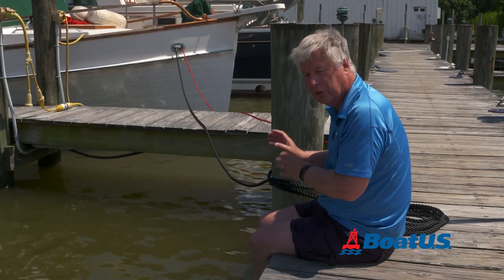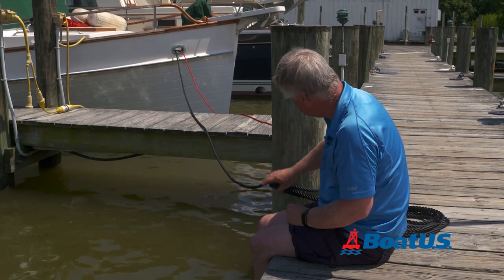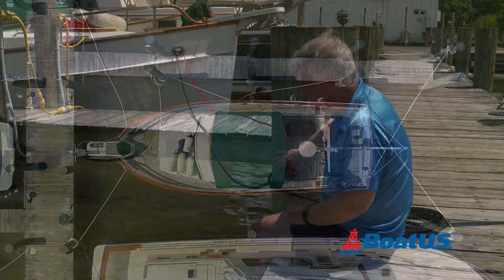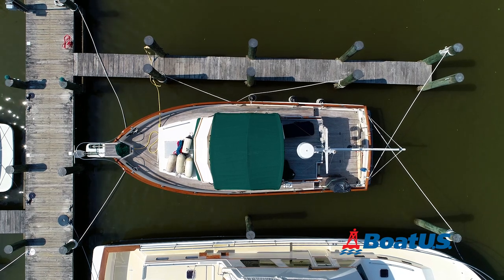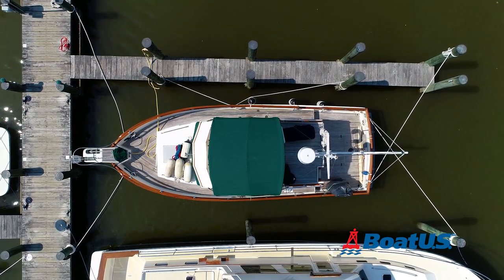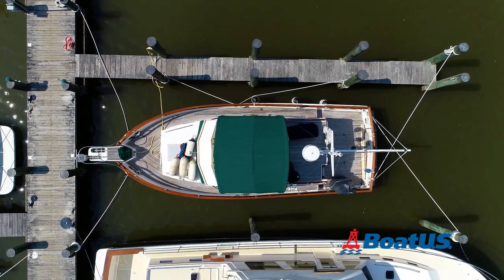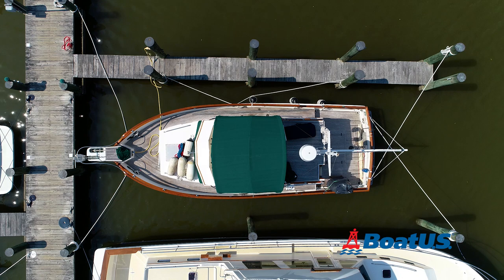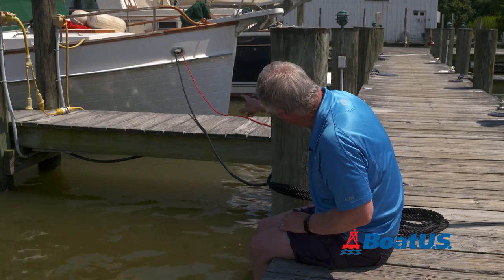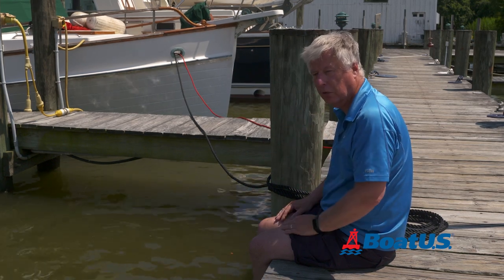I've secured the bow in exactly the same way as I've secured the stern, except you'll notice two things. One is I've actually tied to a piling farther away from the boat — that gives me a chance to allow for storm surge as the boat rises and also gives me more shock absorbency. The other thing you'll notice is that I haven't crossed the lines at the bow; I've actually run straight from the chock straight to the piling. If I'd crossed them over they would be around the front of the boat and the anchor would cut into them and they wouldn't last very long at all.